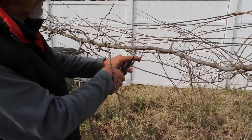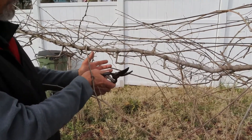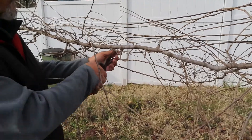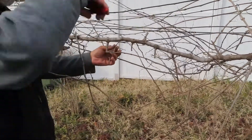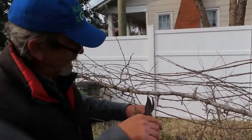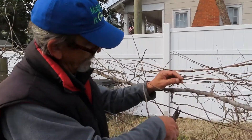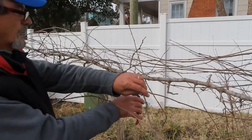Now here we have some branching that occurred, so we've got a whole lot here. We don't want to let all those develop — growth will get kind of crowded. I'm going to completely remove some so I've only got one left, and now I'm going to come down here and find a little stub with a few buds on it, and just work our way down.